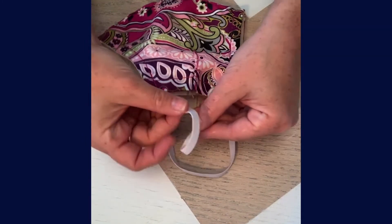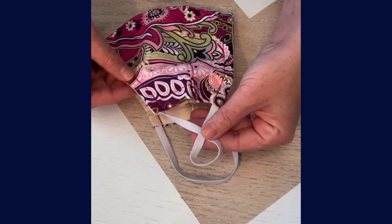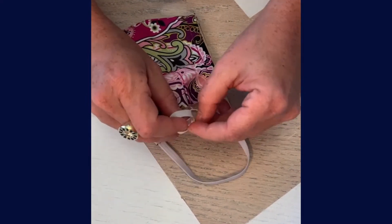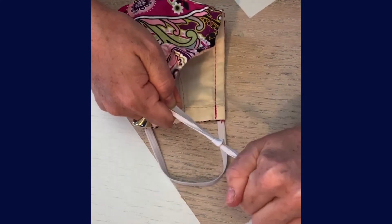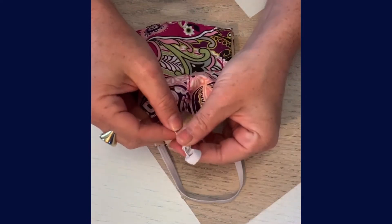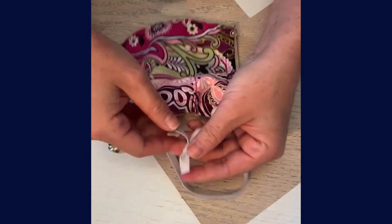You are going to make a loop like so. Pull one side through the loop, hold onto the elastic, and pull it tight. Then you can adjust as you need to.